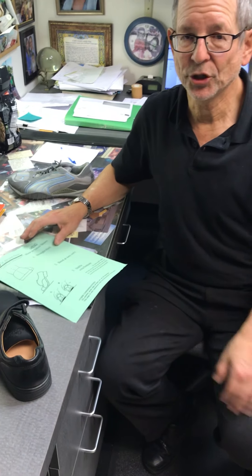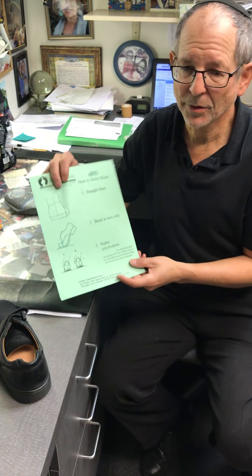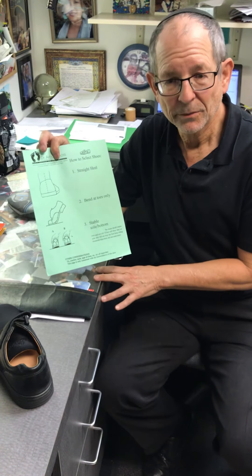When you are going to select your shoes, we want you to follow three biomechanical principles.